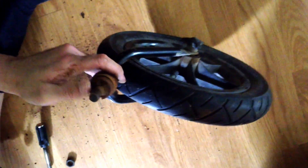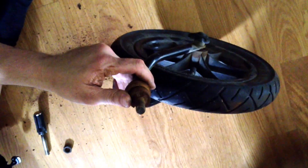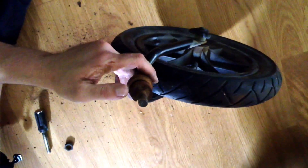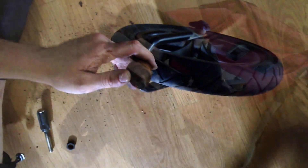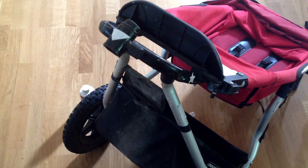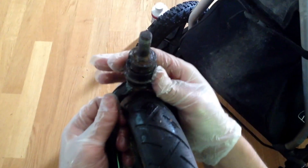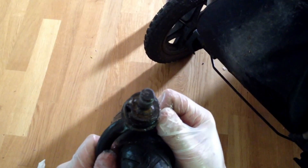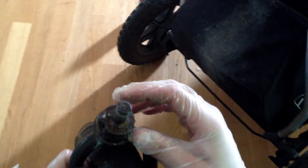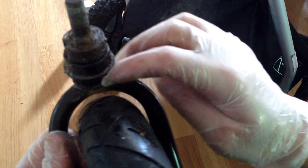Apply a bit of rust eater to the screw and the pole itself and then put it back together, making sure to oil it up and grease it up sufficiently. I've used rust eater on the inside all around as well as on the rusty inner area and underneath the plastic part. I left it on for a while, then removed it, taking off a lot of the rust and making it a bit smoother. Then I applied some automotive grease all around and underneath inside as well.